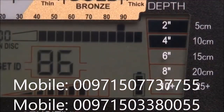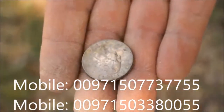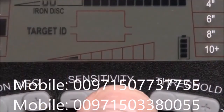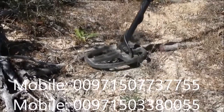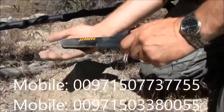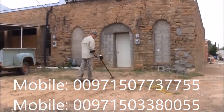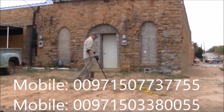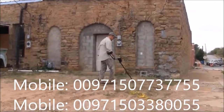This depth scale will indicate how deeply you will have to dig to recover any coin-sized target that you find. Your AT Gold has eight settings for sensitivity. Use higher sensitivity settings for very small or very deep targets. Use lower sensitivity levels in locations where the detector is behaving erratically.